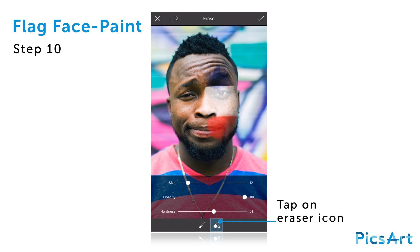Tap on the eraser icon again. Reduce the opacity and the hardness of your brush and erase patches of the clipart image around the eye and along the edges for a more realistic appearance.